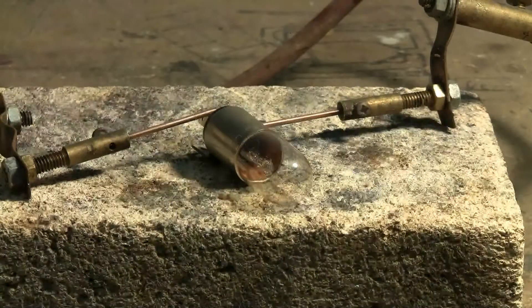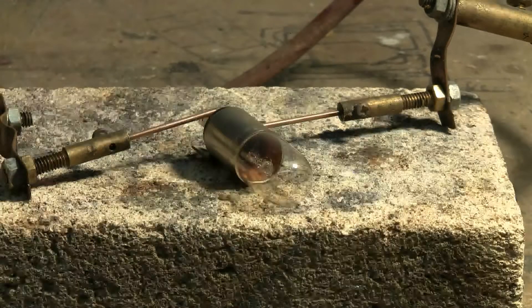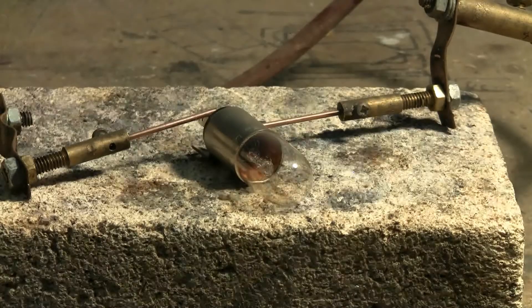This time the capacitor bank's target is a 120 volt, 20 watt light bulb, originally out of a scrap microwave oven. We'll see what a jolt from the cap bank will do, if anything, to a light bulb. The filament in this bulb is intact and the bulb is working. So let's see what if anything happens.